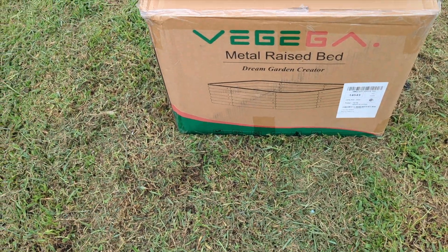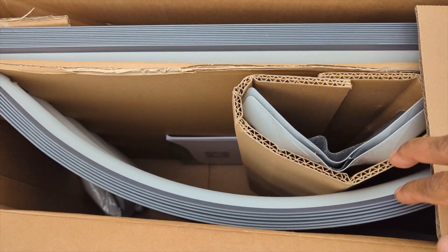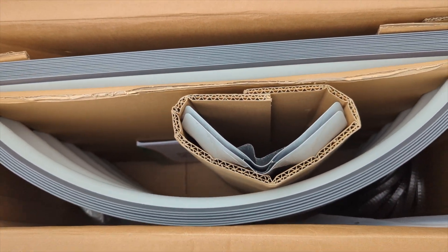So this box is pretty small. Don't forget to check in the description box to get your hands on this. I'm gonna leave my discount code so you guys can save some money — the discount code is Green Tea Garden.